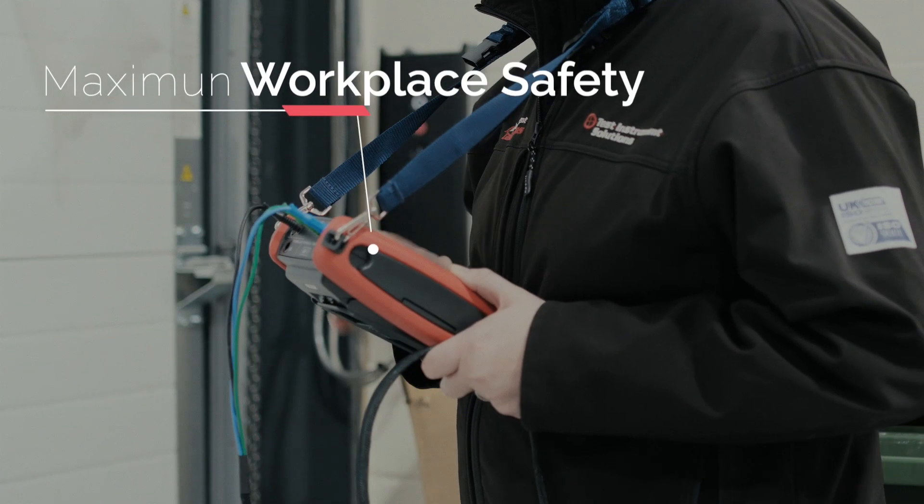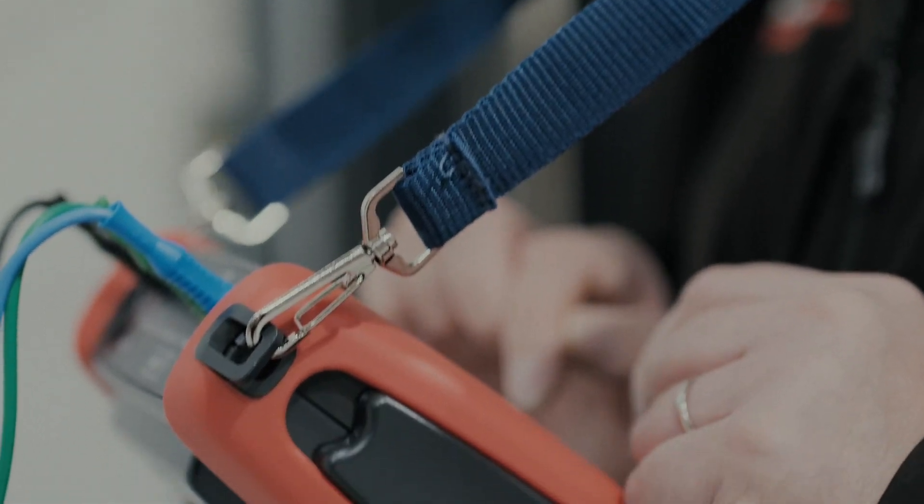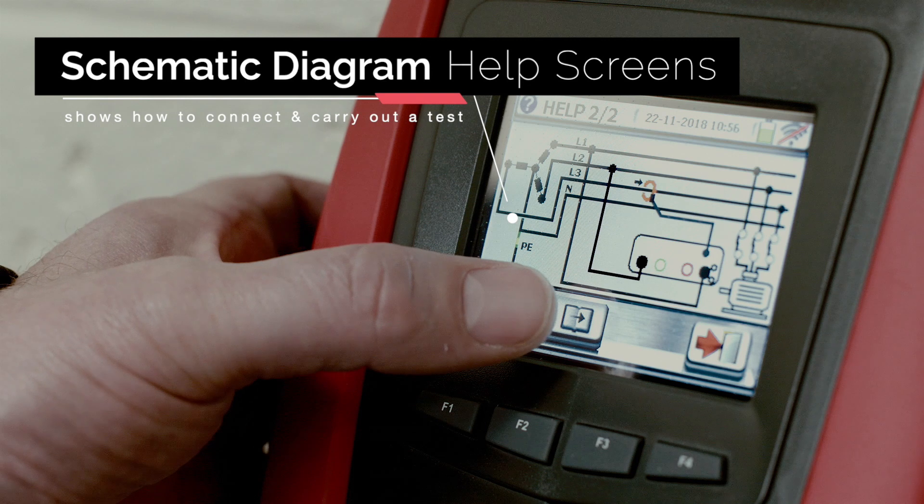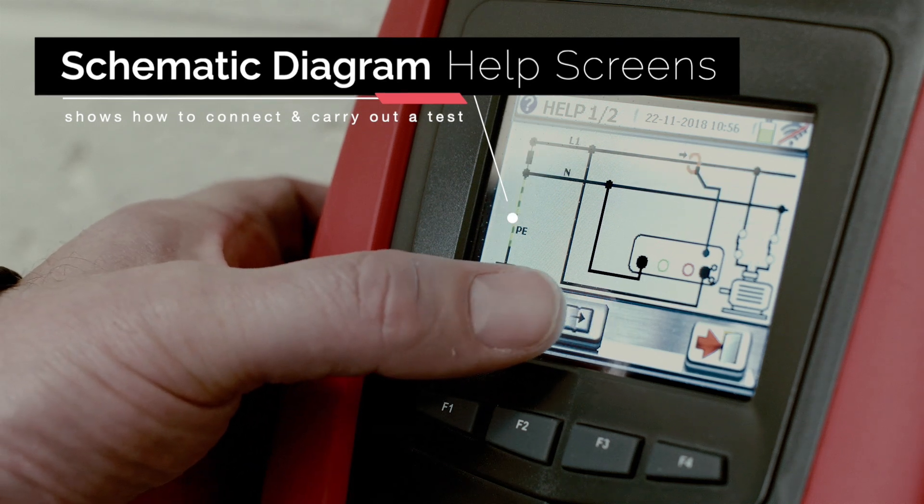To help ensure maximum workplace safety, the MFT Pro features schematic diagram help screens. This means that a diagram of how to connect and carry out a test is available at the push of a button.